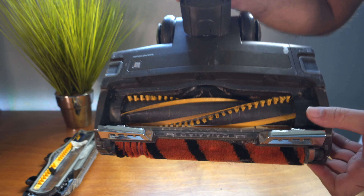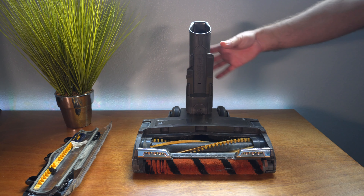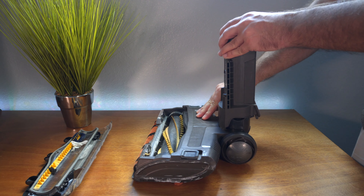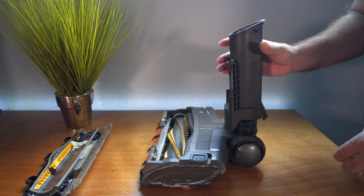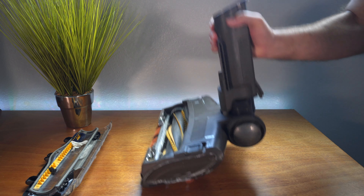So the reason for this video is actually a problem in here, and that is whatever mechanism holds this upright. Basically what's going on is this is too loose - this movement here. Whenever you pick up the vacuum, you can see it doesn't hold at all - it just falls.